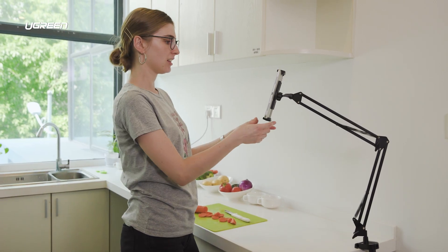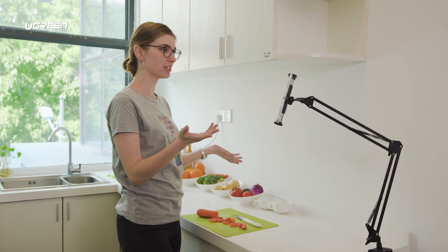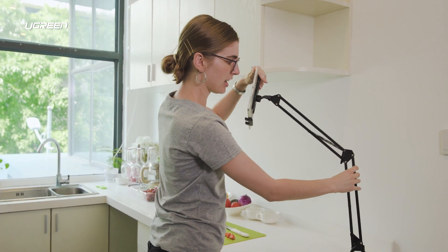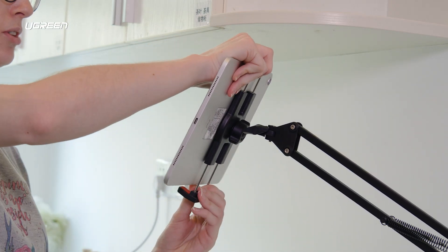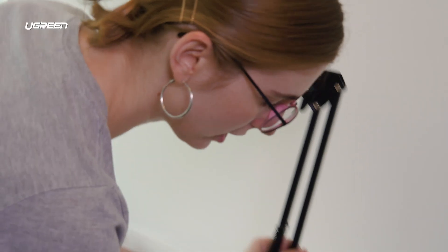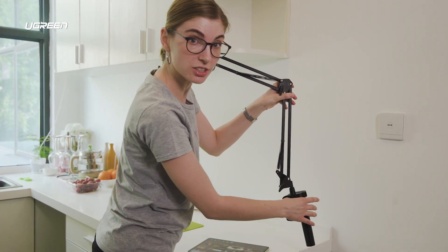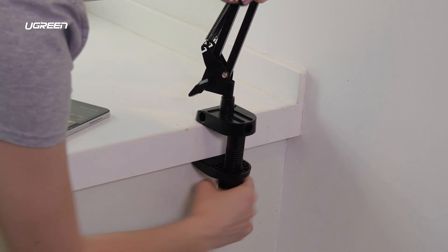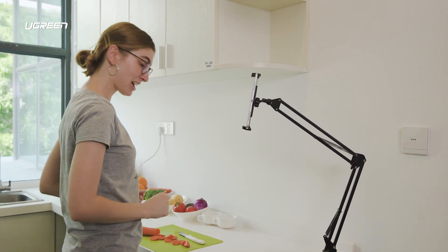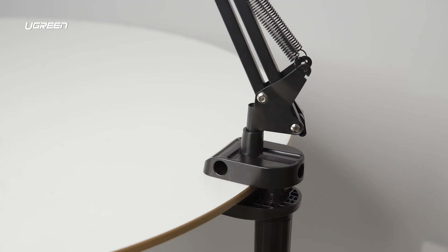The next accessory is this lazy arm tablet holder — perfect if you want to follow a step-by-step recipe in your kitchen or just watch any video while standing. It rotates 360 degrees and you can adjust to any height and position. Installation is easy: remove the iPad, adjust the clamp to your device, unscrew and attach to any surface, then put your iPad back. You can position it any way you want and you're ready to work. This is a great item at home, but you can't bring it in the car — so what can you bring in the car? Let's see next!